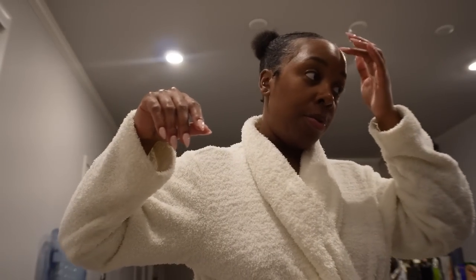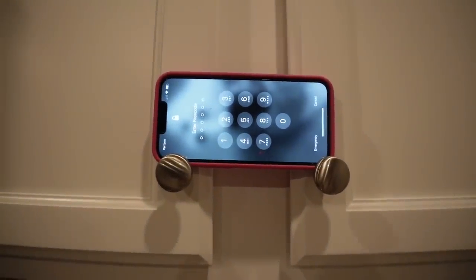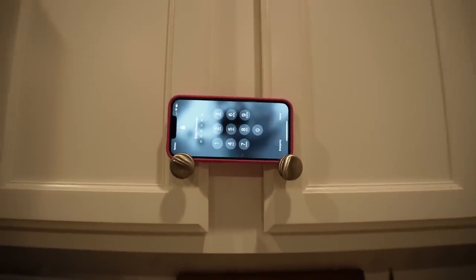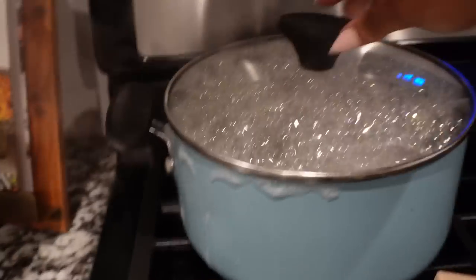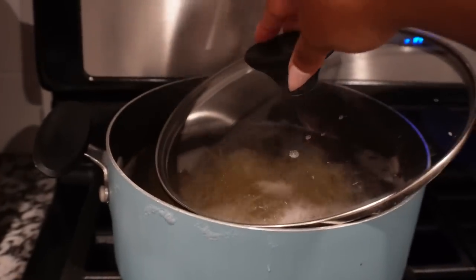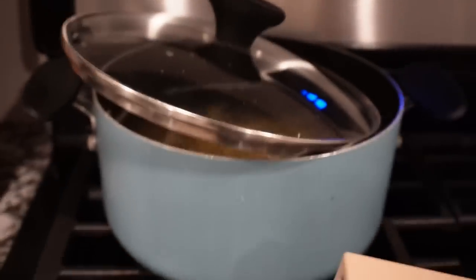I'm catching up on YouTube vlogs, and I have my phone propped in between the cabinet knobs — that's where I put it when I'm cooking in the kitchen. This is why I can't do too many things at once; it's already boiling over. When it boils over I just take it off halfway like that.